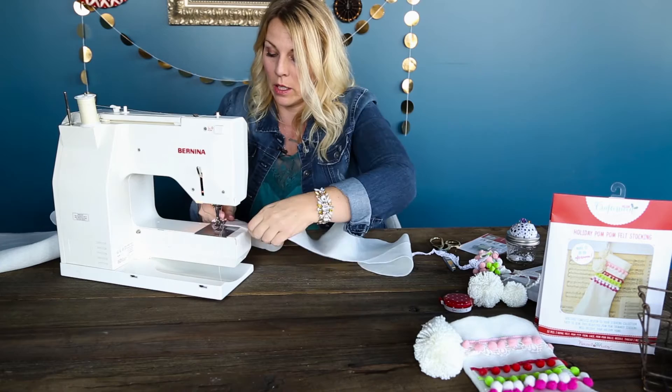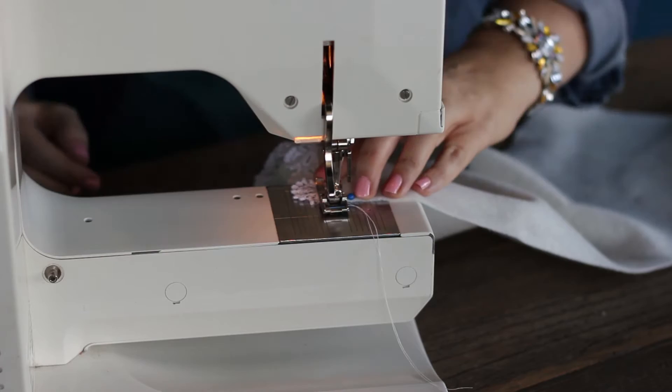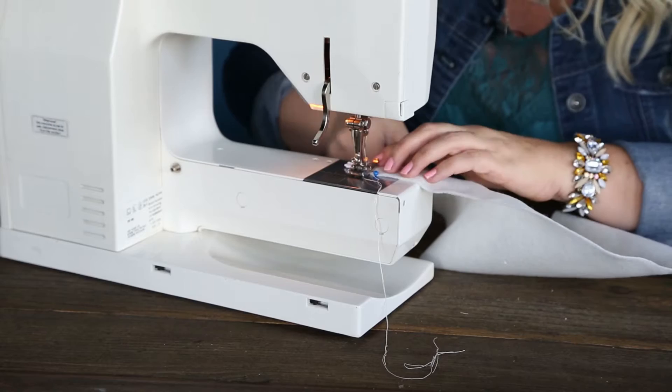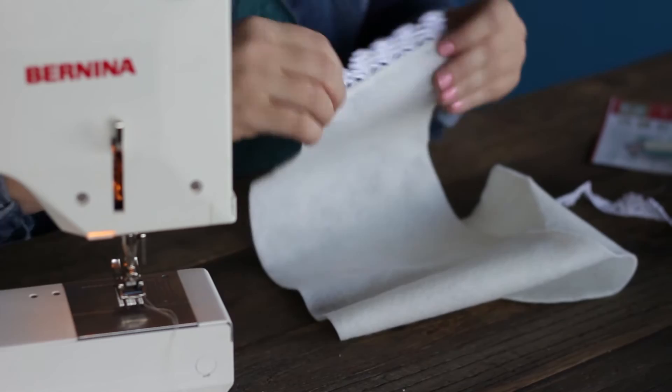Now that I've got that tacked on, I'll go ahead and do a little stitch. I'm sewing right along this little binding edge — that's kind of my line of sight for my seam. You're going to sew right over the top of that binding. Move it back a little bit from the edge to start so your lace doesn't get caught up in the thread on that first stitch. Go ahead and sew that, do a little back stitch, and trim your thread.